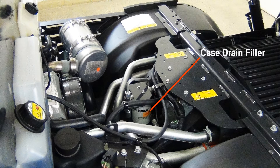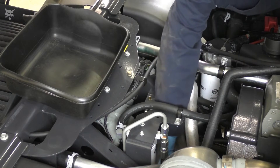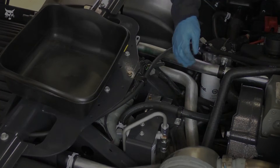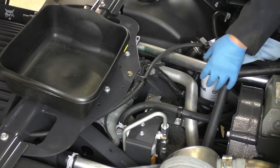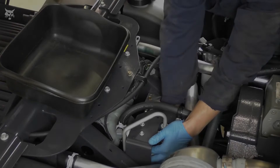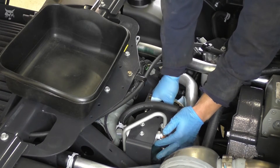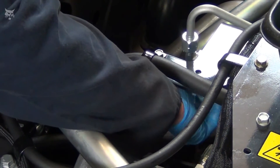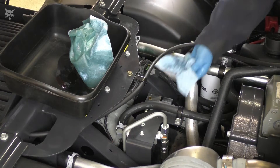To remove the case drain filter located near the right side rear wheel, place an absorbent mat under the case drain filter to capture any excess fluid that might seep out. Then using an oil filter wrench, loosen the filter until it can be removed by hand. Once the filter has been removed, thoroughly wipe and clean the filter housing of any excess oil and debris with a lint-free rag.